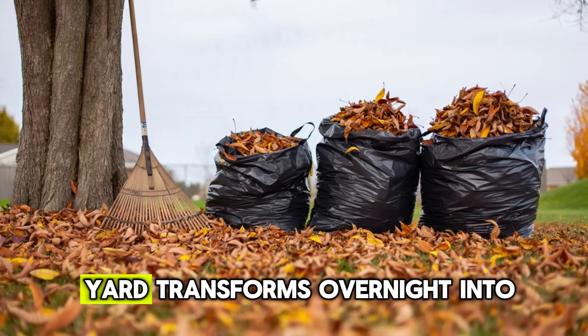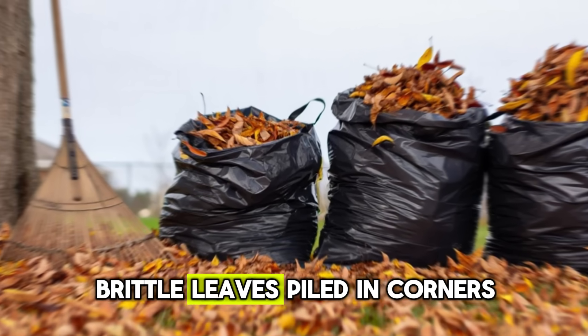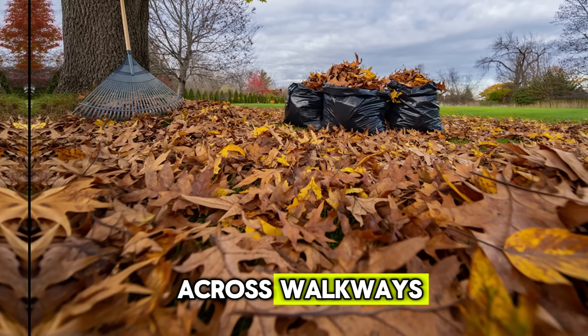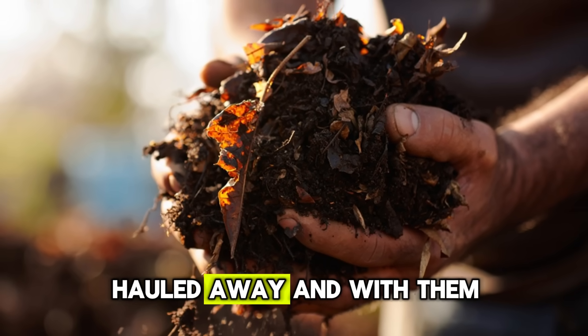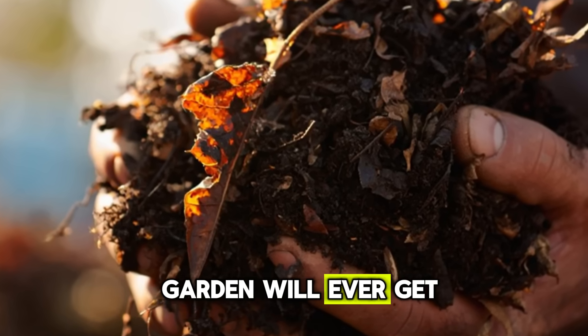Every autumn, it feels like your yard transforms overnight into a carpet of dry, brittle leaves, piled in corners, covering garden beds, blowing across walkways. And for most people, those leaves are nothing but a chore. They get raked up, stuffed into bags, hauled away, and with them goes some of the best organic material your garden will ever get.